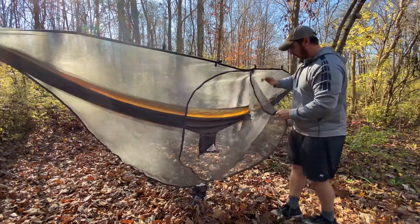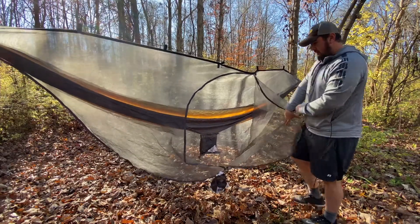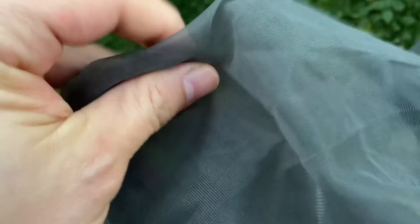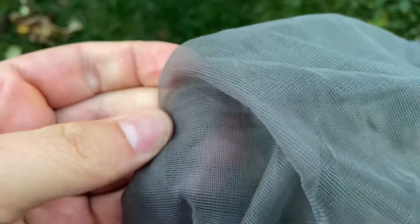What I do like about this is that it has a nice wide open door. I wish it had two doors so you could go in on either side, but that's me being picky — this thing is under 15 bucks, so what do you expect. I also like the fact that the netting is very thick. It feels like a more durable quality than the traditional bug netting on hammocks that tends to rip very easily.